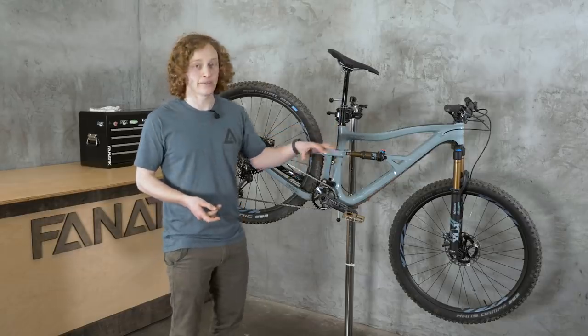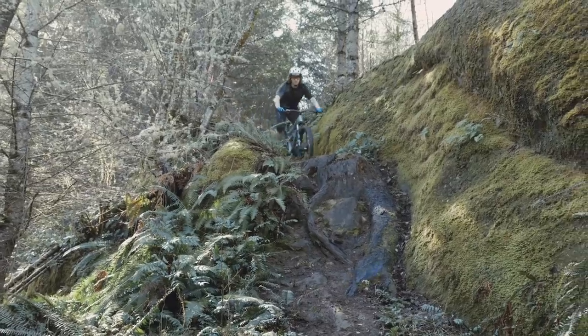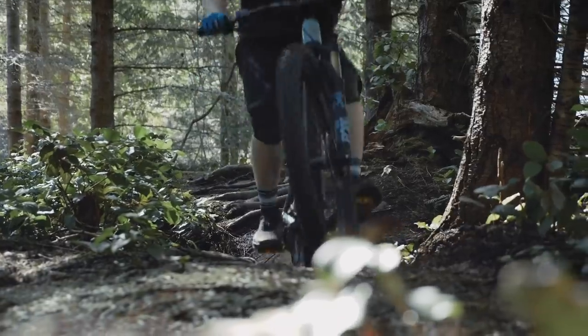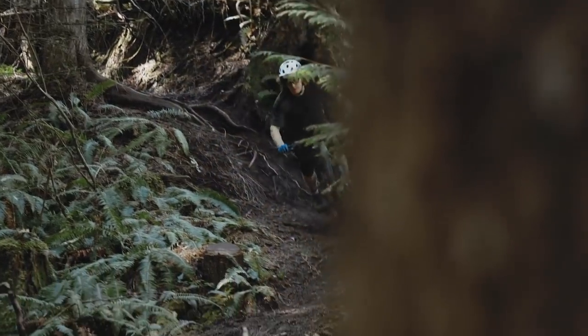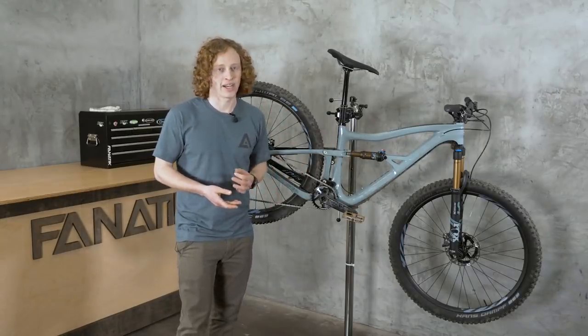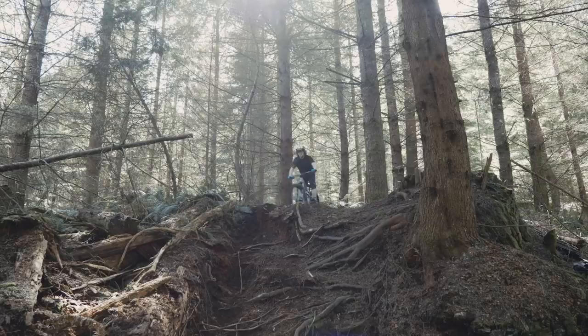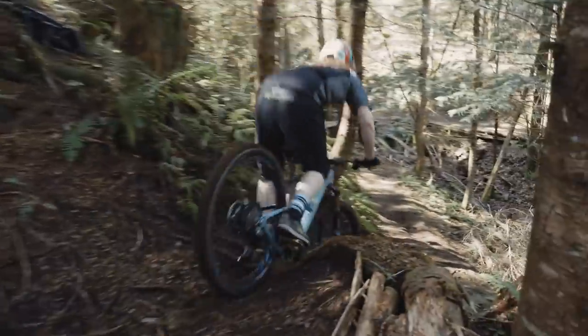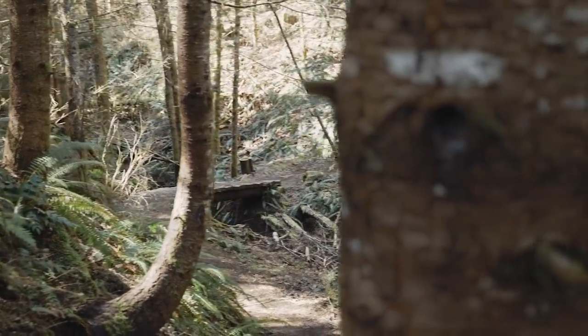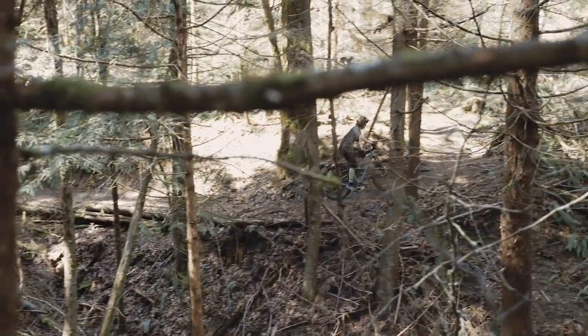Where the Gen 4 Ripley really differs is when it comes to descending. Things like the reduced offset fork, the slackened head angle, and the much longer wheelbase have put this bike in a new category of very capable mid-travel 29ers. The Ripley checks all those marks. A bike like this should be easy to pedal uphill and capable going downhill due to the geometry and component spec — and most of all, just really fun to ride in almost every setting. Enough travel that it's not cumbersome, but enough to deal with pretty much any situation you encounter. Maybe not quite as quickly as a full-blown enduro bike, but the rest of the time it's going to be a lot more fun to ride. The Ripley checks all those boxes with flying colors.